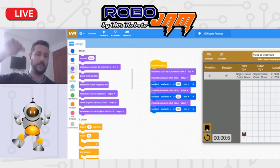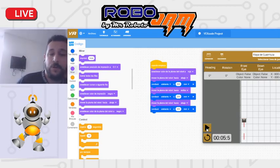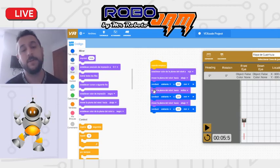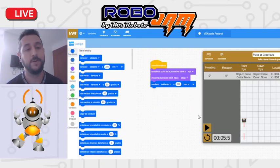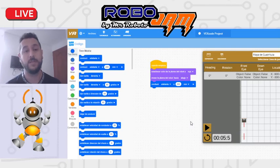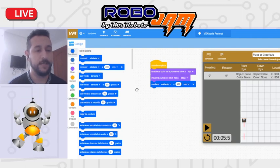Puedo hacer una línea: avanzo, línea, avanzo — tipo código morse. Ahora, si yo quiero hacer una figura, digamos un cuadrado: el cuadrado es avanzar y voltear. Vamos a ponerlo a avanzar un poquito más, 400 milímetros, que son dos cuadros, y volteo a la derecha 90 grados. Lo puedo poner a la derecha o a la izquierda como yo quiera.